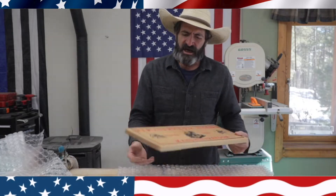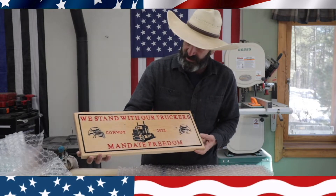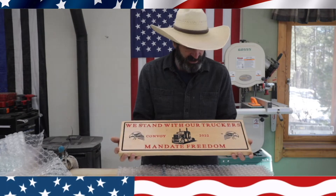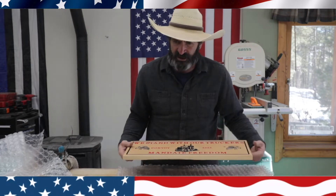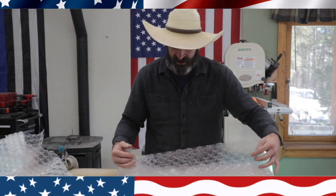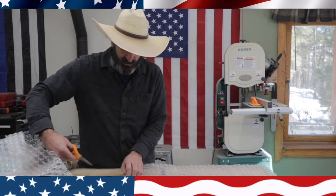Thanks for watching Outlaw Woodworking. The sign came out really nice — I think it's a nice tribute to the American truckers, and hopefully my brother-in-law will like it. Thank you very much for watching. Please subscribe, like the video, and I will see you next time.